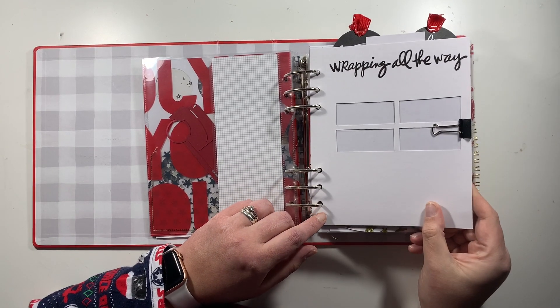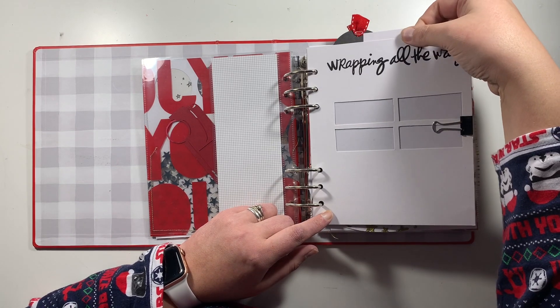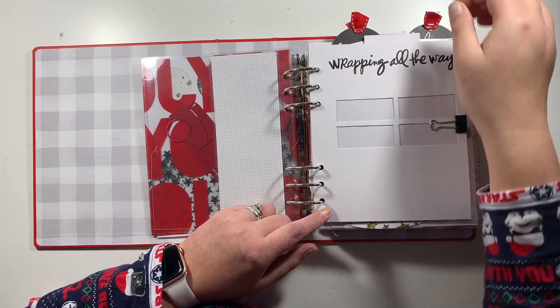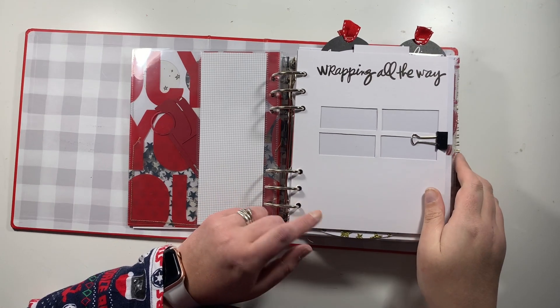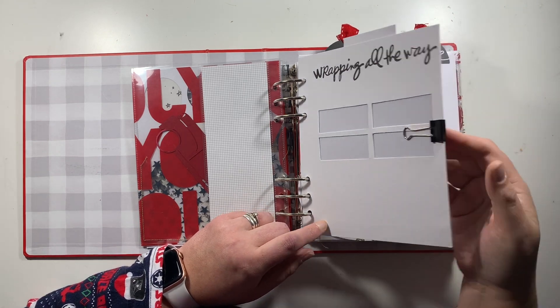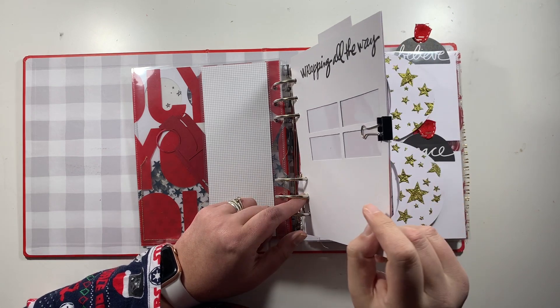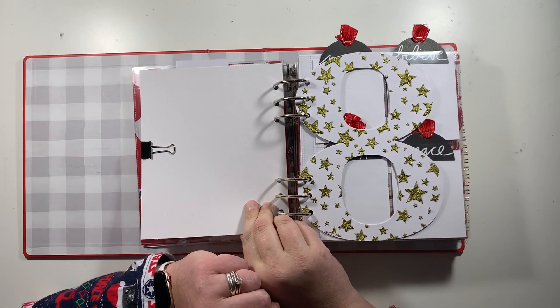This one was from the prep party and it's an interactive page — the wrapping paper goes in here and then it pulls up to reveal the wrapped presents. I've just popped a binder clip on to keep my layers together for the minute and that will be completed in December.